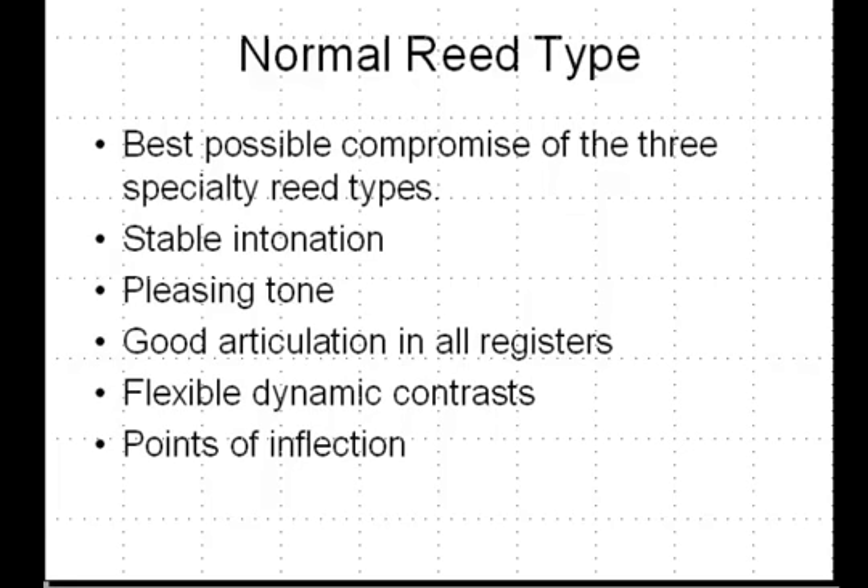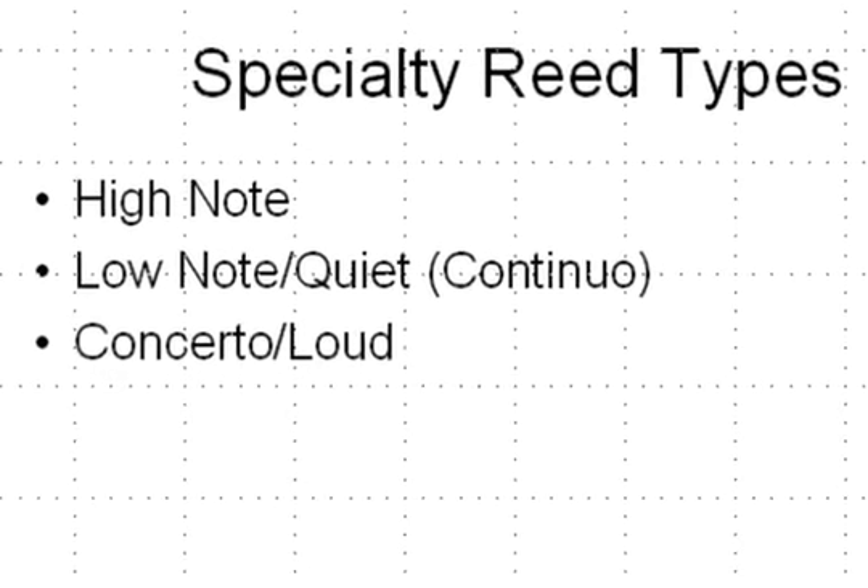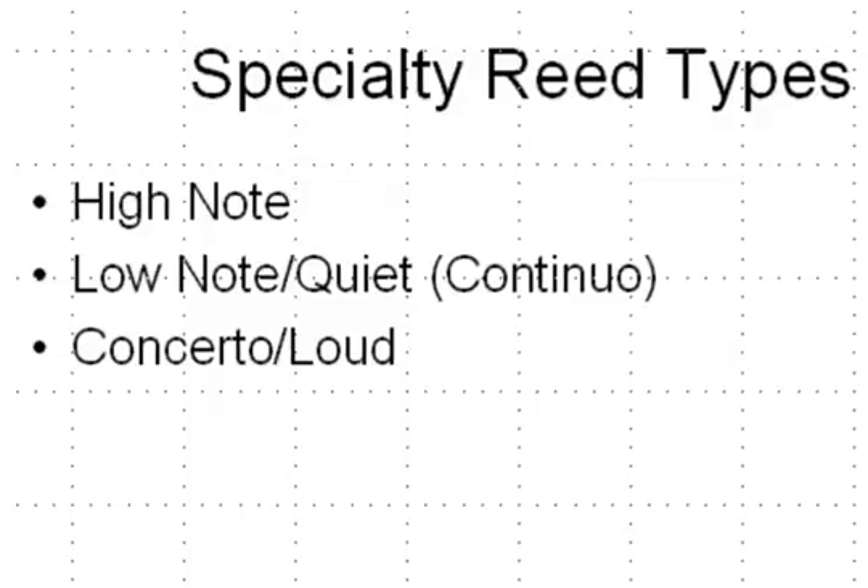The specialty reed types feature three variants: high note, low note, and quiet. The quiet reed type is one I personally would use when playing continuo, where you want very subtle playing that perhaps joins a cello or another continuo instrument — where you are able to play very quietly with great tone, but generally don't play much above a mezzo forte. The concerto or loud reed is one that you would play a concerto with, hence the title.